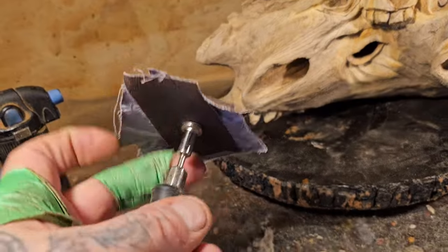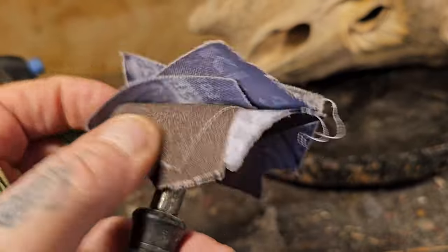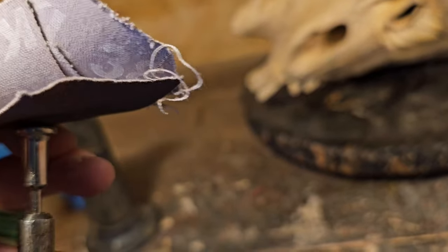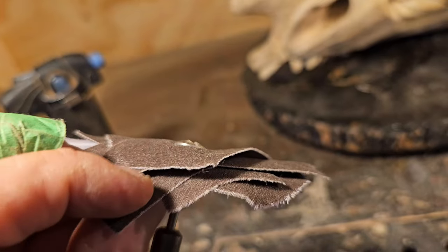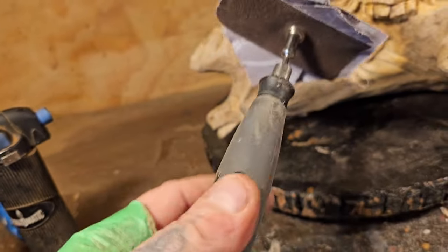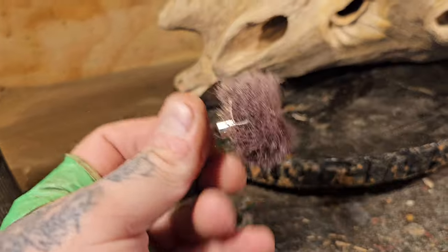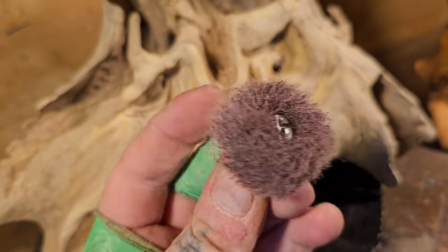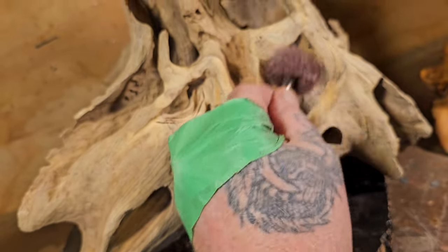I'm going to hit it with my sanding mandrel — this is a really fine sandpaper, I think this is like 240 or 380 grit, it's emery cloth. I put a bunch of pieces forward on the sanding mandrel and one backwards so when I sand it gets to all sides. Turn your Dremel down when you're using this. Then I'll go along with scotch bright — auto body 3M scotch bright — and get in there and really scuff it up to get the high points on the eyes.